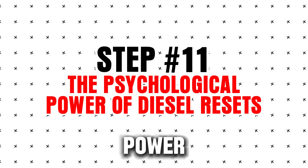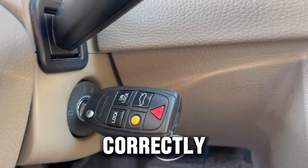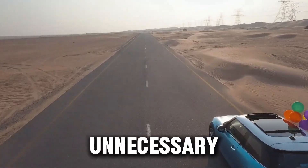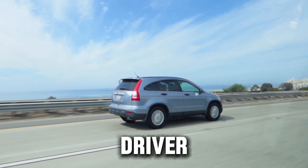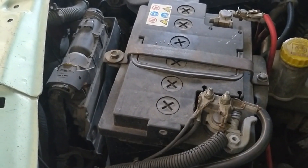Step 11: The psychological power of diesel resets. There's a real confidence boost in being able to reset your diesel engine safely and correctly — knowing you can clear warning lights, restore idle and turbo performance, and avoid unnecessary trips to the dealer makes you a smarter, more empowered diesel driver. You're no longer guessing; you're acting. This mental shift alone can reduce stress and save money.